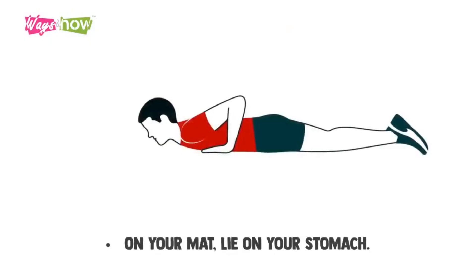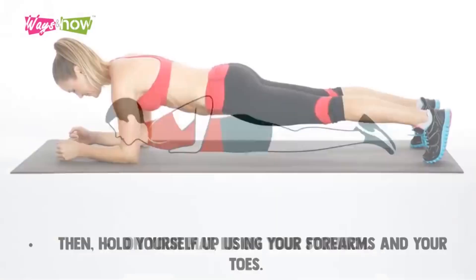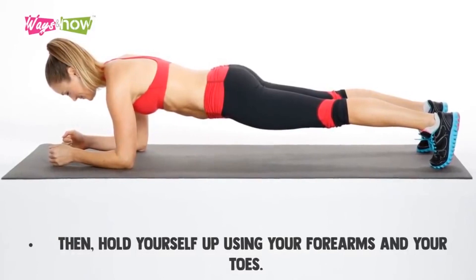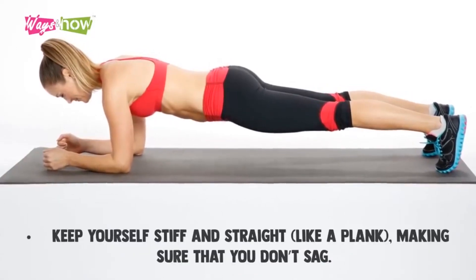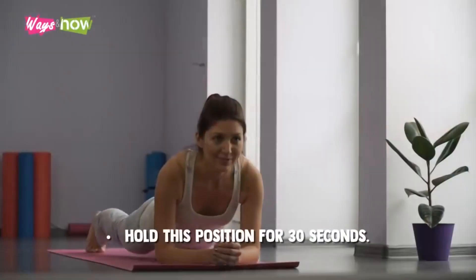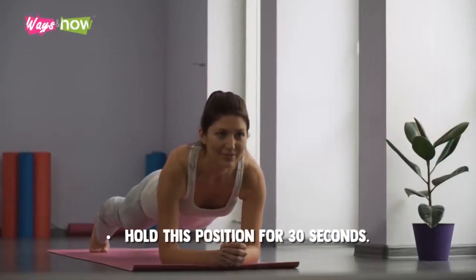Planks. On your mat, lie on your stomach. Then hold yourself up using your forearms and your toes. Keep yourself stiff and straight, like a plank. Make sure that you don't sag. Hold this position for 30 seconds.